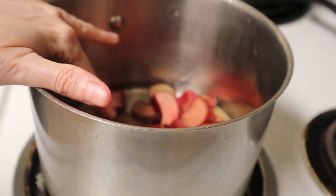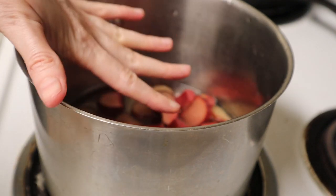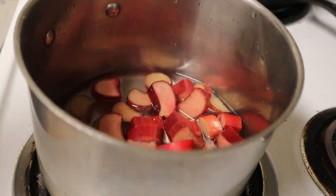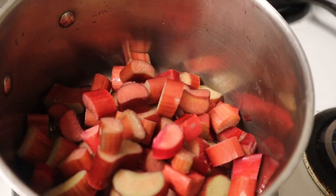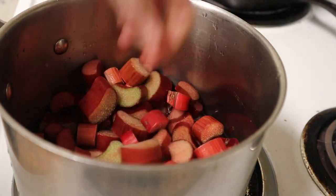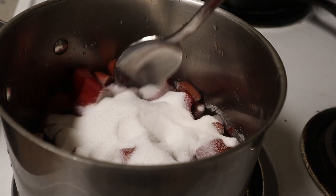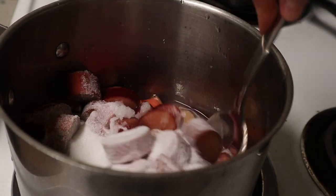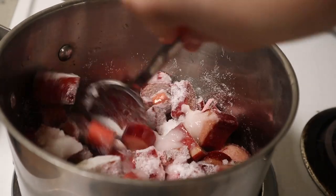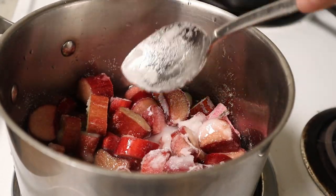I have a heavy-bottomed pot here — it's pretty important that it have a nice heavy bottom so that you won't risk scorching or burning anything. I put all the rhubarb, which wound up being about five cups, and here's a cup of sugar. Since it's one part water, one part sugar, four parts rhubarb, and I have five cups of rhubarb instead of four, I have to add an extra quarter cup each of water and sugar.